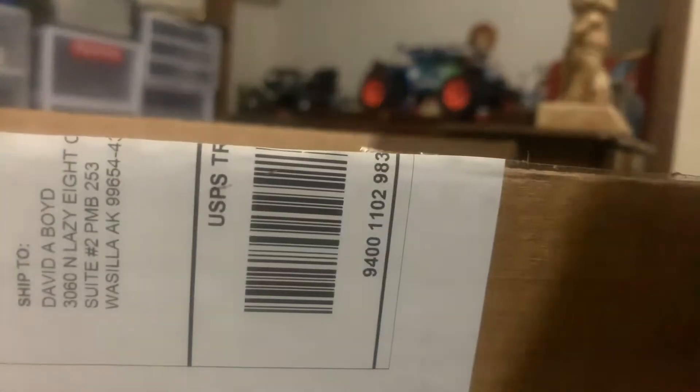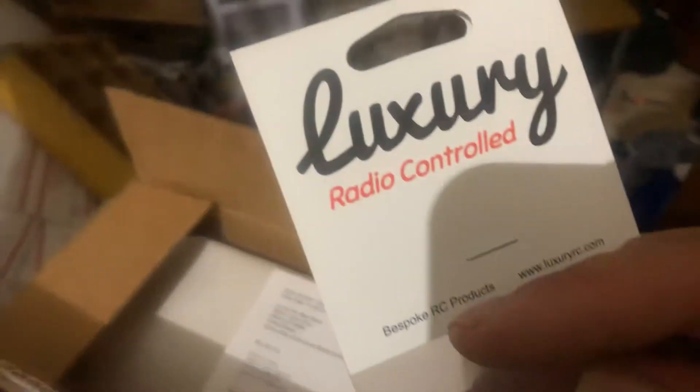Big shout out to Luxury Radio Control — got a screw packet from Luxury Radio Control and there's a receipt. It's all wrapped up in a lot of paper and — oh my goodness guys! What do you guys think, should I paint it or just leave it metal? Metal body, guys — metal body! Oh yeah, man, this is gonna be great. I gotta do an unboxing — look at this guys, what do you honestly think?